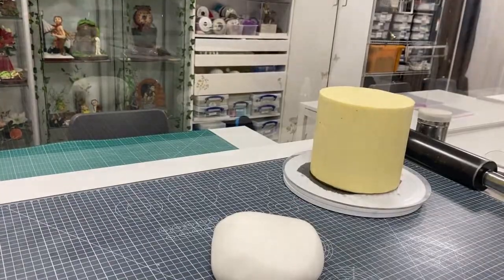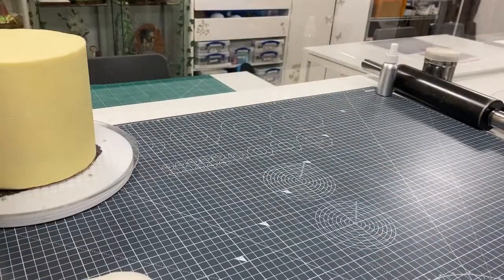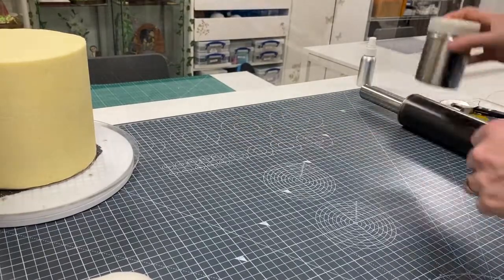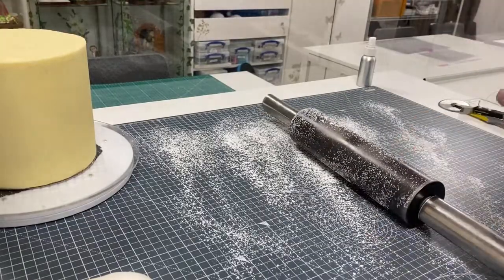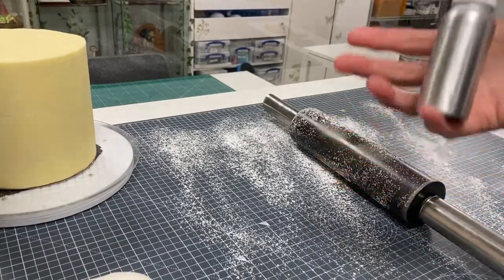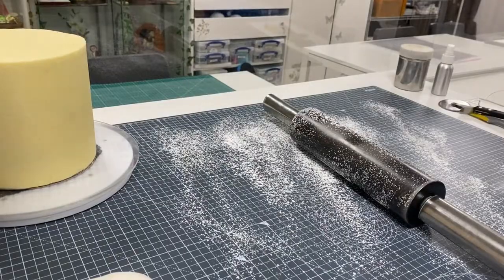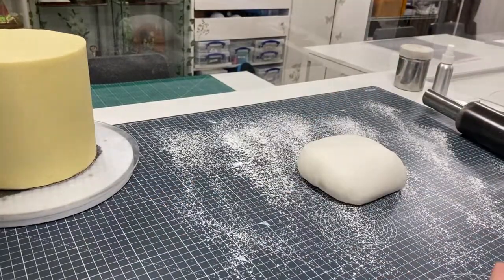Your aim is to get the surface of the sugar paste smooth — it doesn't matter about the back. I like to use a solid granite rolling pin. I'm using some icing sugar on my work surface and a work mat to keep things clean. I also have some lukewarm boiled water which I'm spraying onto the ganache surface — it slightly warms it up and makes the paste easier to spread. Then get the excess icing sugar off your rolling pin.